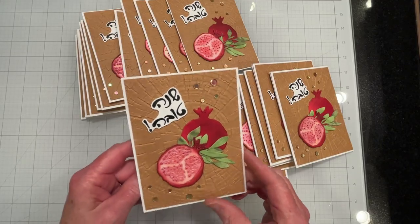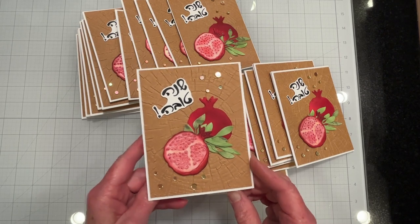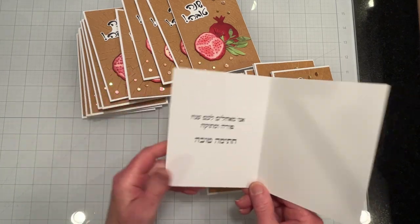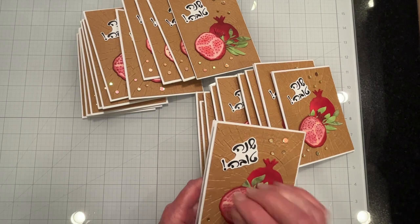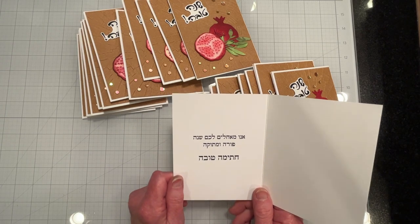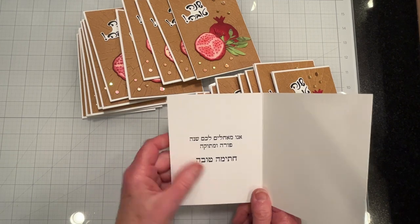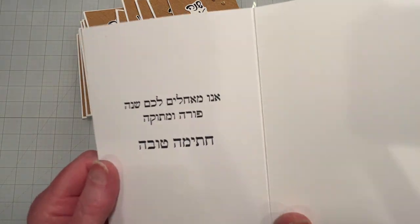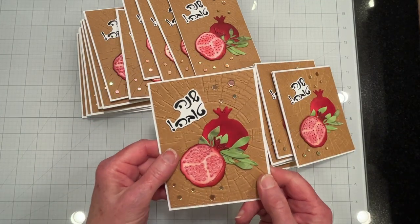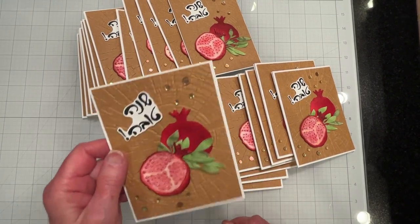One thing I wanted to mention: these cards open from the left because they are in Hebrew — if they were in English they'd open from the right like a traditional card. Also, the front sentiment is an actual stamp that I stamped and embossed, while the interior Hebrew text is printed on the computer and glued into the card. I just wanted to be clear on that, since I don't think anybody makes anything like that interior text in a stamp.